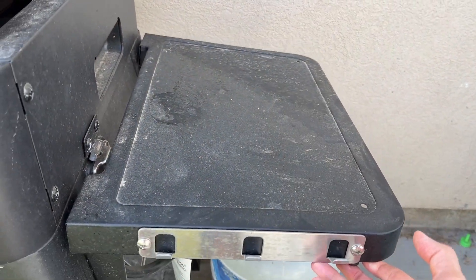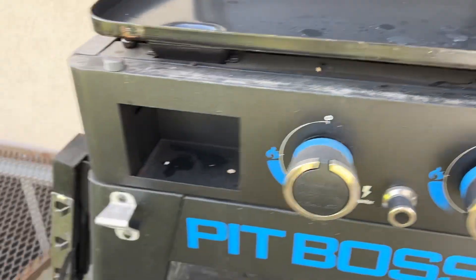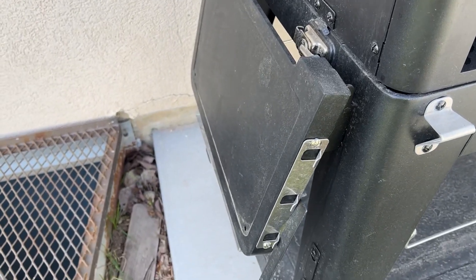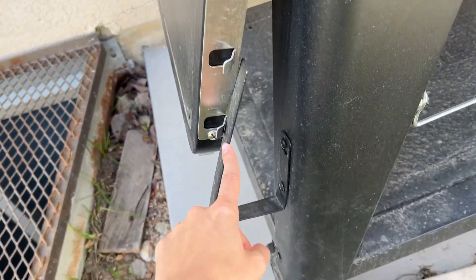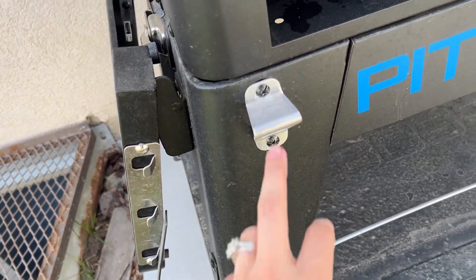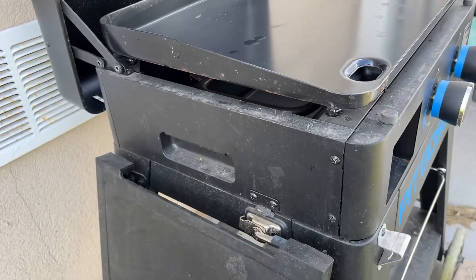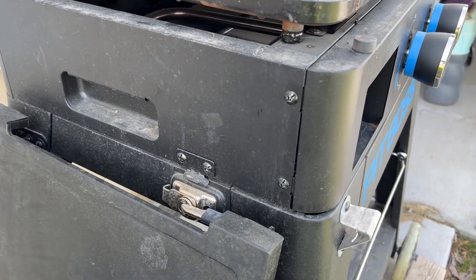You've got a shelf on either side that will just flip up and lock in. There's one on this side as well. There's also a paper towel holder, which is really nice to have, and a little bottle opener.